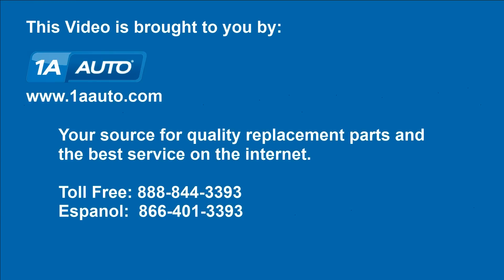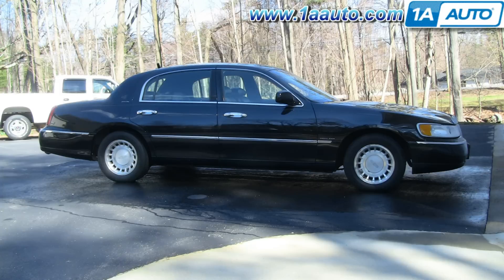Brought to you by 1AAuto.com, your source for quality replacement parts and the best service on the internet. In this video, we're going to show you how to replace the idler pulley on this 2000 Lincoln Town Car with a 4.6 liter V8.